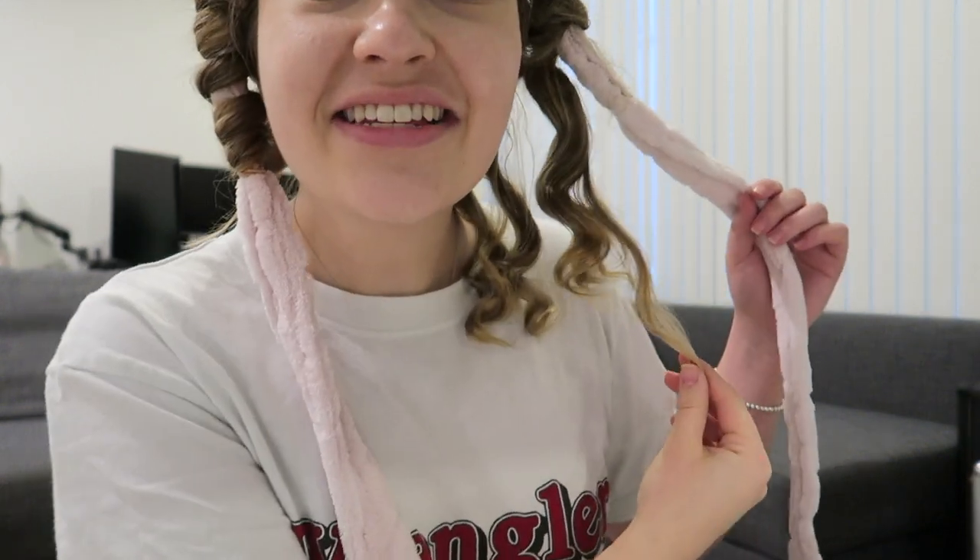Oh my gosh — it has actually created ringlets! I am so shocked — look at these ringlets! This was my first time doing it so I wonder if I wrapped it a little neater whether the curls would be even neater. I can't wait to do the other side!